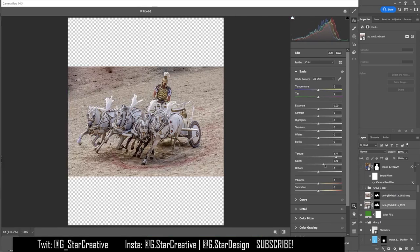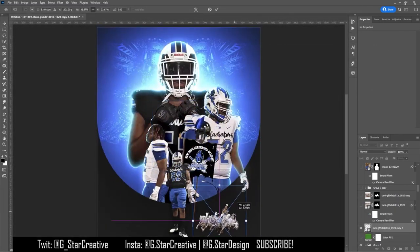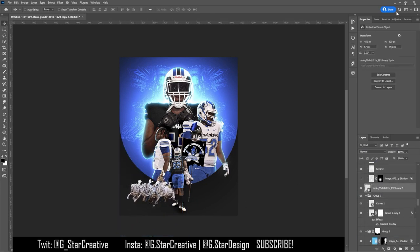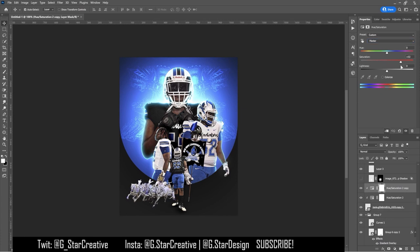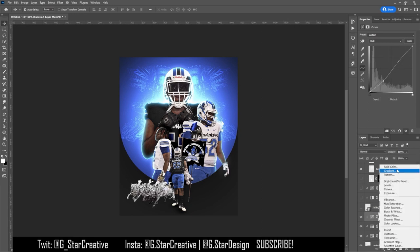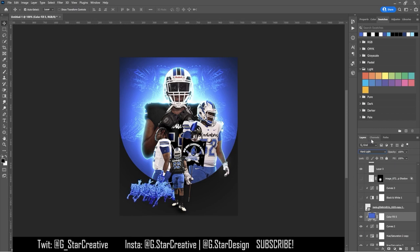I had to tediously cut some of the edges — I didn't make it perfect because I knew it was going to be small. Then I thought about how to make it look fitting with the rest of the graphic. I desaturated a lot of it but still didn't like it, so I thought about how to make it look more metallic, like a statue.